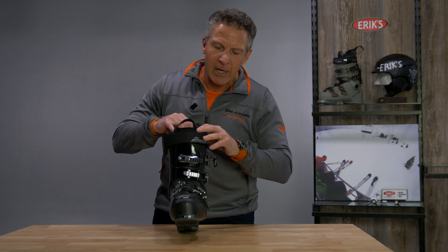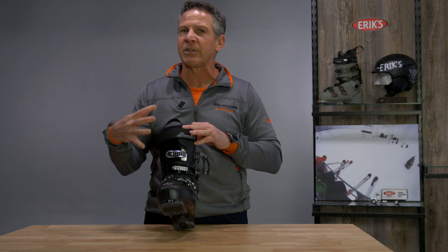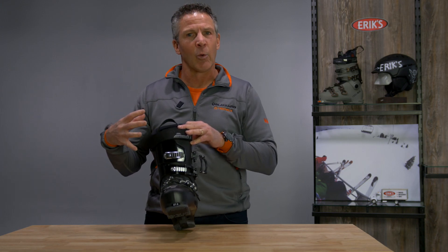Also, you've got something up here — a nice little adjustable cleat that you can go ahead and change on the fly to get that precise fit in the upper part of your lower leg.